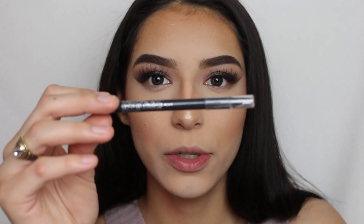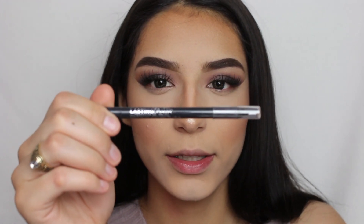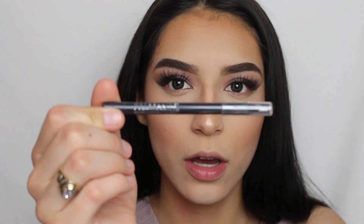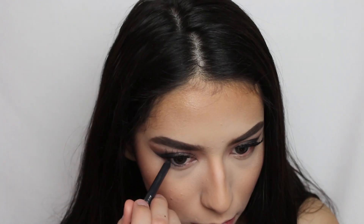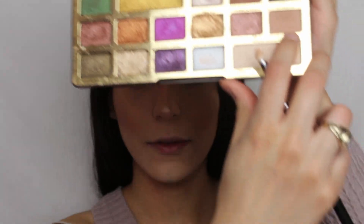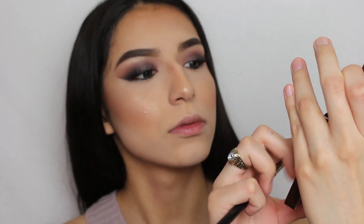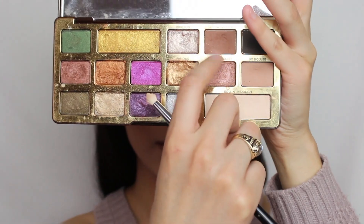Now for my bottom lashes, I'm going to go ahead with this eyeliner in Smooth Charcoal from Maybelline and apply it on my waterline. Then for the lash line, I'm going to go ahead with SoBougie and Cocoa Truffle mixed together.